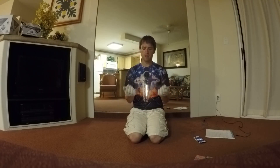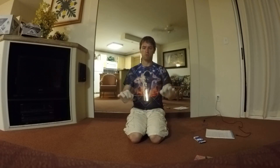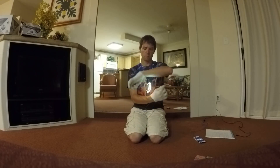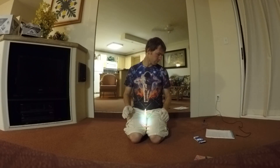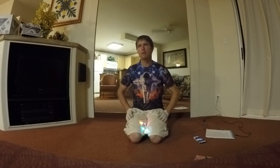Ideally you want it to be as stationary as possible. You don't want it to move up and down or side to side. You want it to be stationary. That's pretty much the concept.